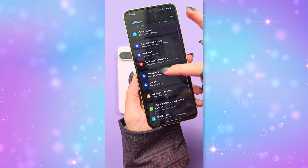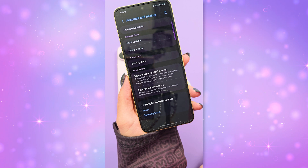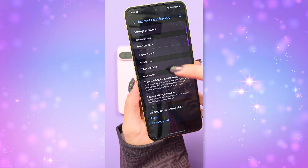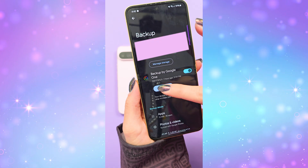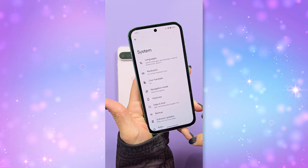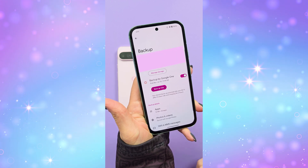On my Samsung Flip 6, I do the backup by going to Settings, Account and Backup, and then Backup. I back up now, and I do this for both Samsung Cloud and Google Drive — that just depends on your personal setup needs. And on a Google Pixel, you'll go to Settings, System, and choose Backup, and then Back Up Now.